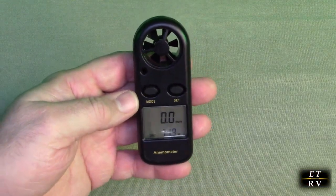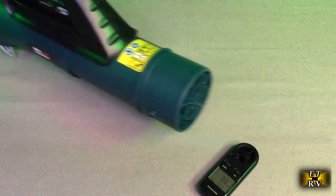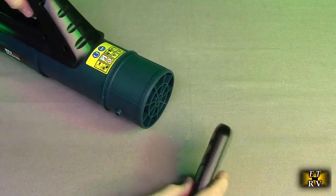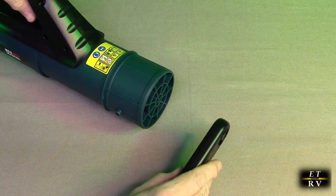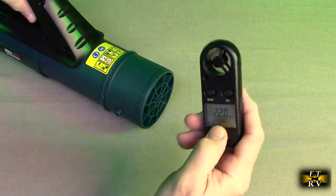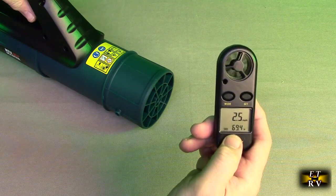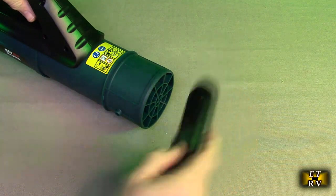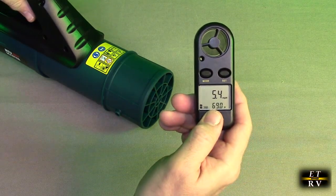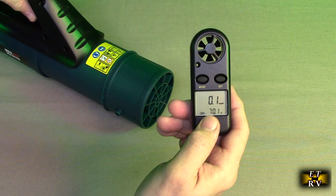Let's give it a test now. Here I have a leaf blower without the tube just to give you an example. I'm going to turn it on, point the fan to it, and it was showing me 37 miles per hour. You can see how that little turbine spins on there and gives you miles per hour or whatever you have it set on. Very nice.